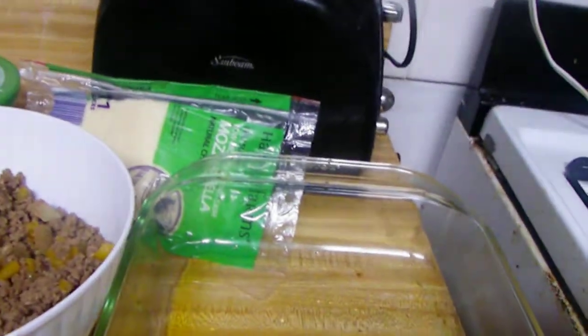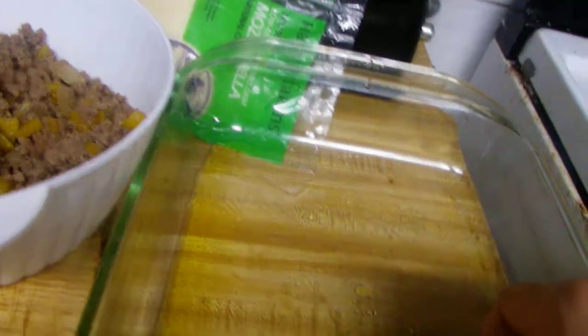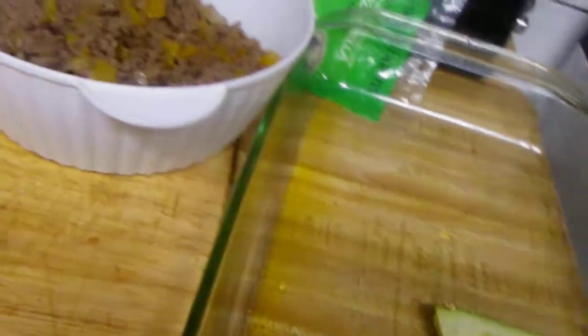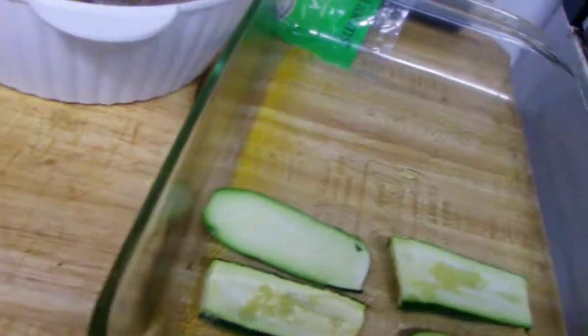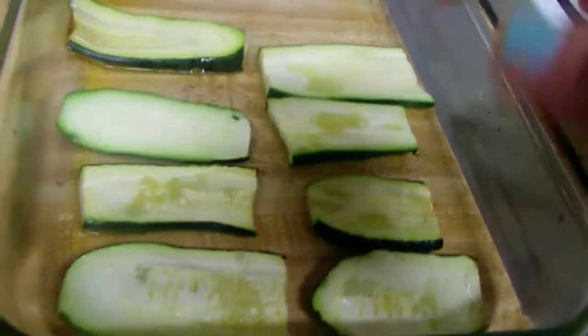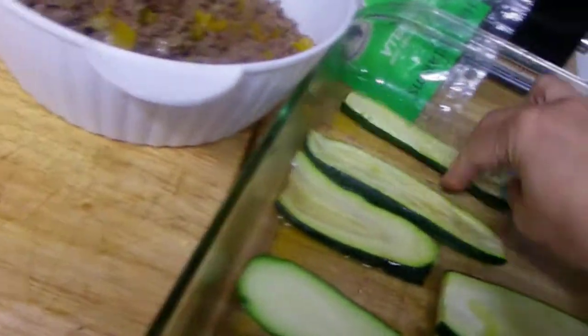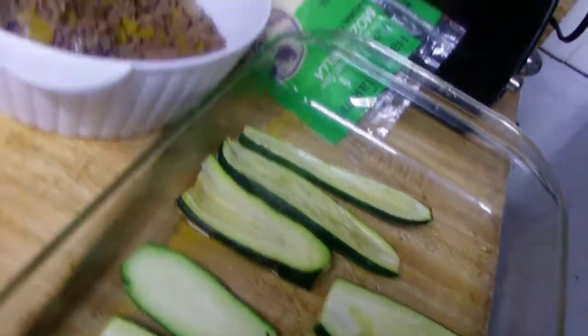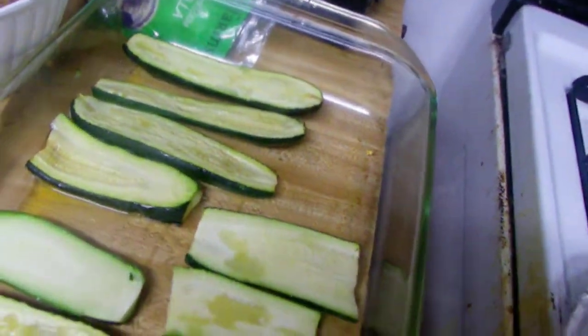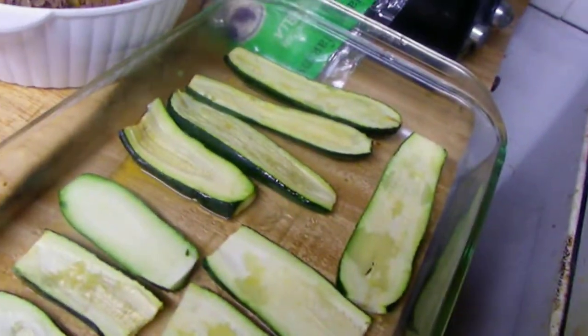Now you have to layer these babies right here in a pan — a Pyrex, some breakable, whatever I call it pan. Before you do that, drizzle it also with some olive oil, just something like that. This thing is still hot, be careful — you have to use some tongs.